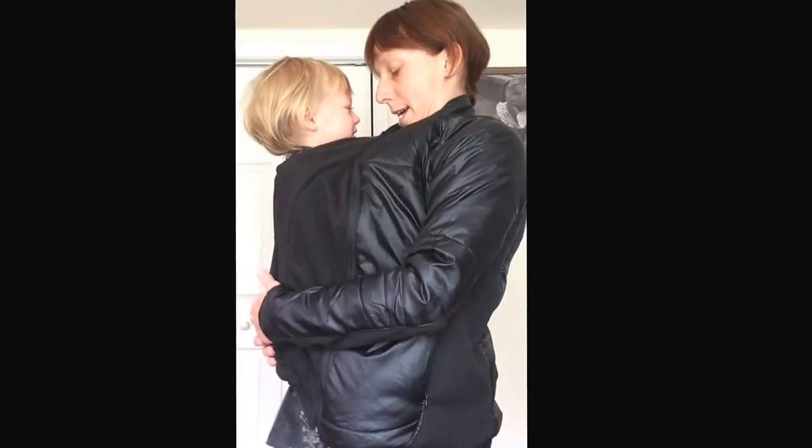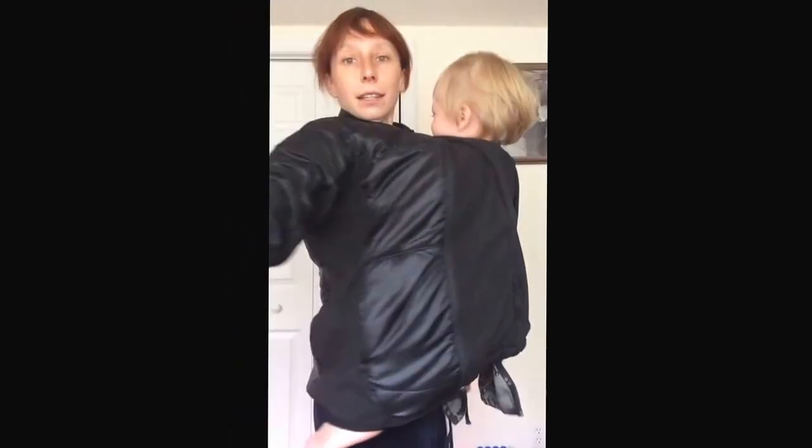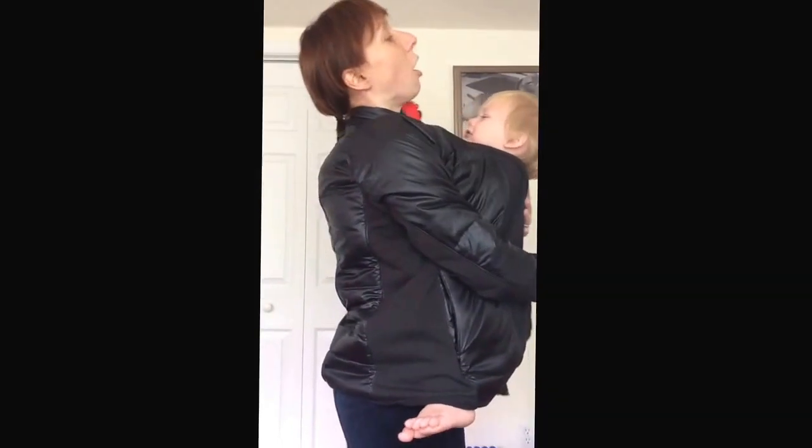And then baby, little baby inside. And you can wear them on the front or on the back.